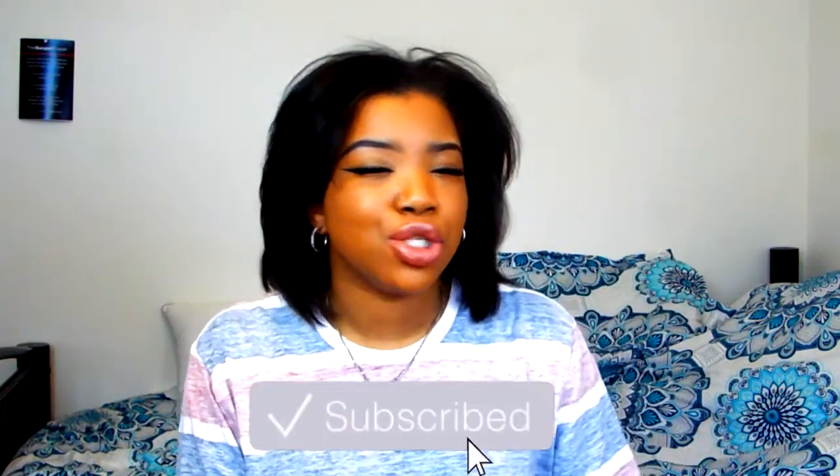Go ahead and give this video a huge thumbs up if you're excited for this Hunt For series on my channel and if you're also a pressed powder preferrer as well. If you guys want more of the brown skin goodness, make sure to not only hit that like button but also subscribe to my channel and join the gang.